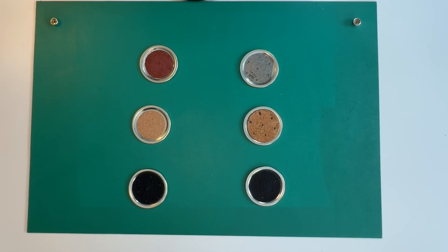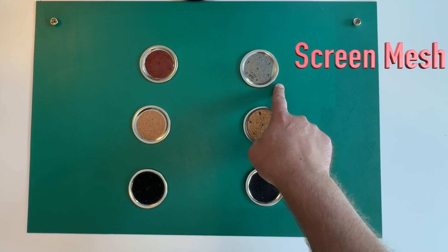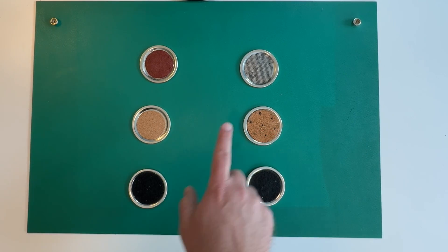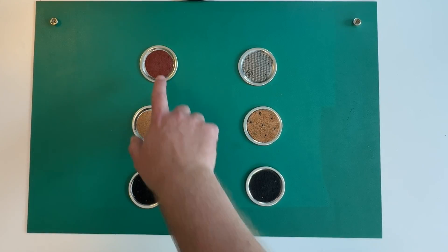I tried to replicate the twist-to-open results using everything I could think of that had good traction: P80 sandpaper, a screen mesh, cork, and Velcro — one side is the loops and one side is the hooks — with the idea that the bees may really like one of these the best. Some just dumped out into the beehive, which is what happened with the mesh — it was awful. Some didn't do much, like the sandpaper. The ones that really shined were the Velcro, giving the bees great traction and not leaking as much as the others.